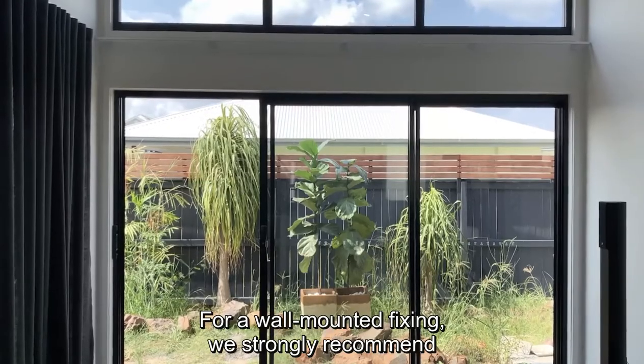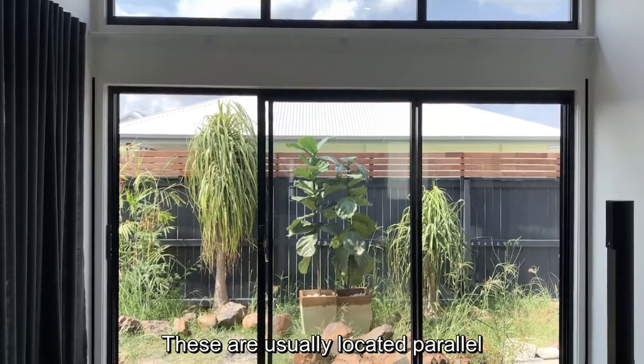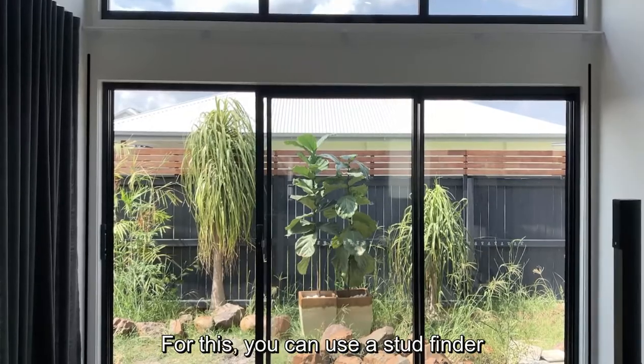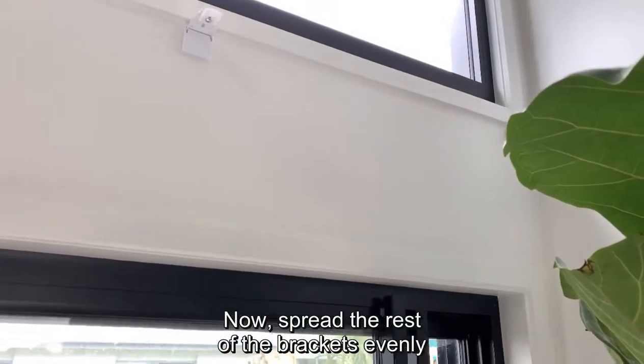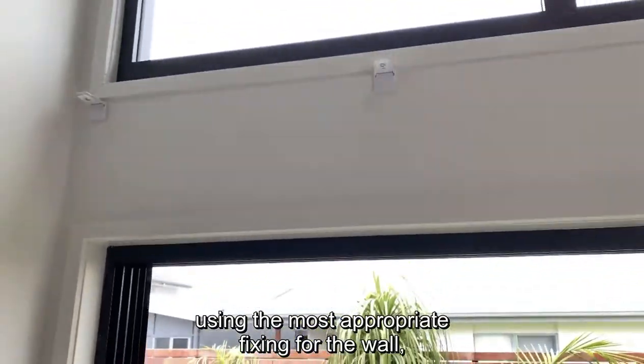For wall mounted fixing, we strongly recommend finding at least two secure studs. These are usually located parallel to the edges of your window. You can use a stud finder or locate them using the old tapping technique. Now spread the rest of the brackets evenly using the most appropriate fixing for the wall.